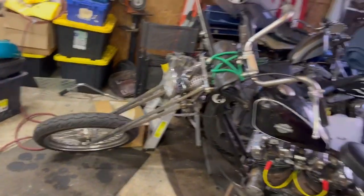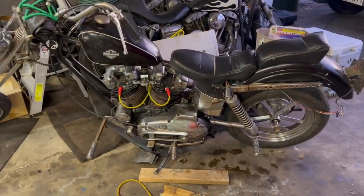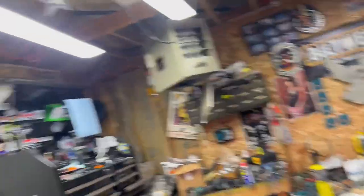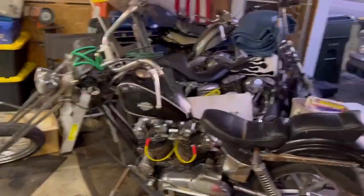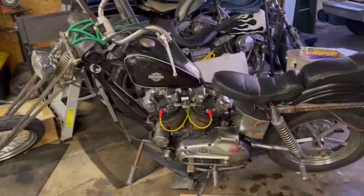Filming on the iPhone because I didn't feel like pulling the cameras out. This is running-ish, needs a little bit of work. She's about 8 to 10 kicks, but it is running. I can get it started consistently.